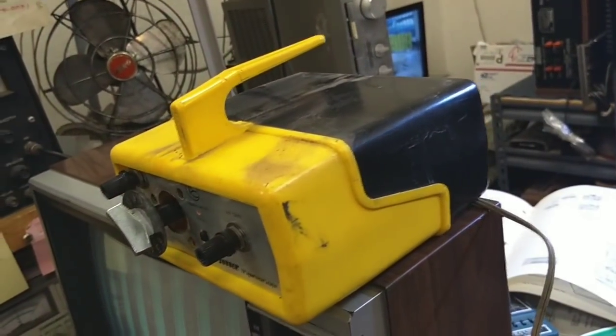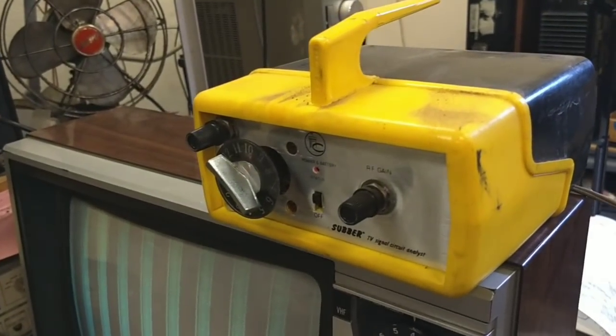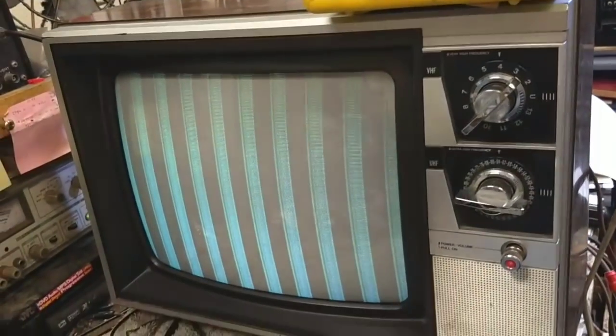These little subber tuners are kind of useful if you don't blow them up. I've had like three of them and sometimes you forget to use the iso-former and you cook it — that's what the isolation transformer is for.